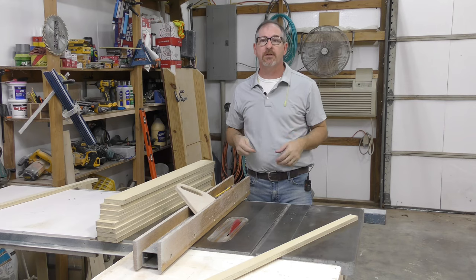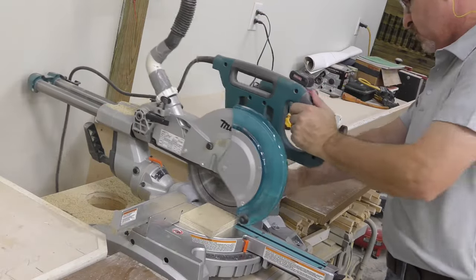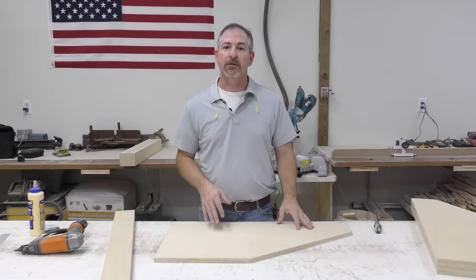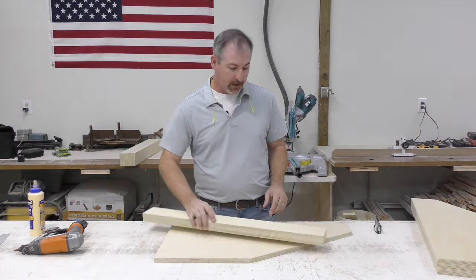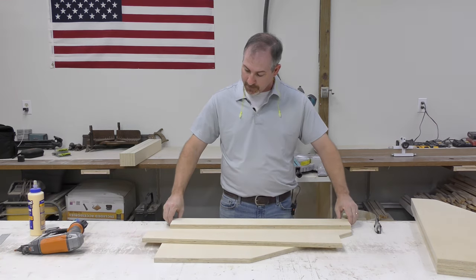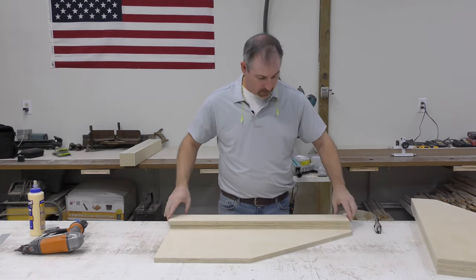We're going to set up at three and a half inches and get eight rips out of that. Now we'll go over to the miter saw and cut them to length. We're ready to start the assembly process for the mast and the base, and I want to start with the leg assemblies. We'll take the rips that we just made and double them up, flushing them on the bottom and the front and back of each leg.